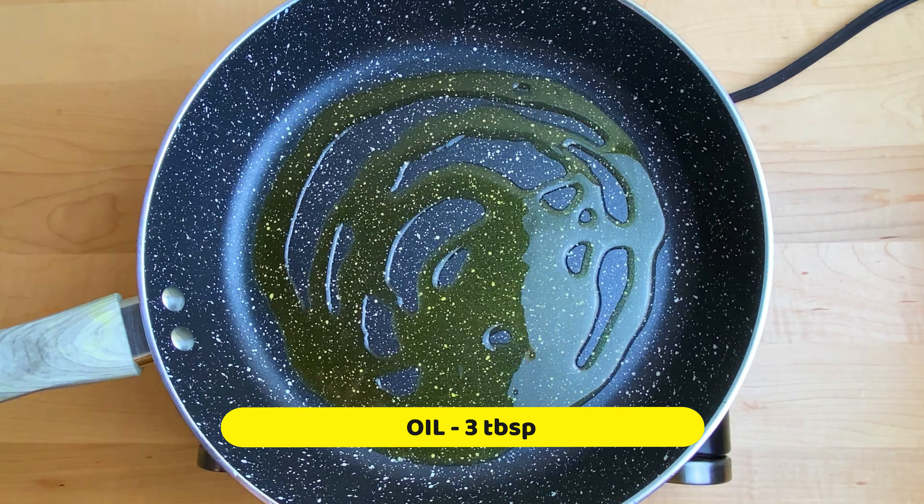When the color turns, you can add low to medium flame. When you add fat oil, the same thing can be done quick or slow.